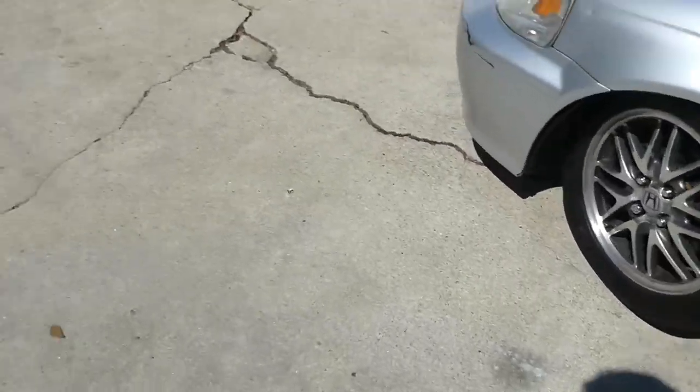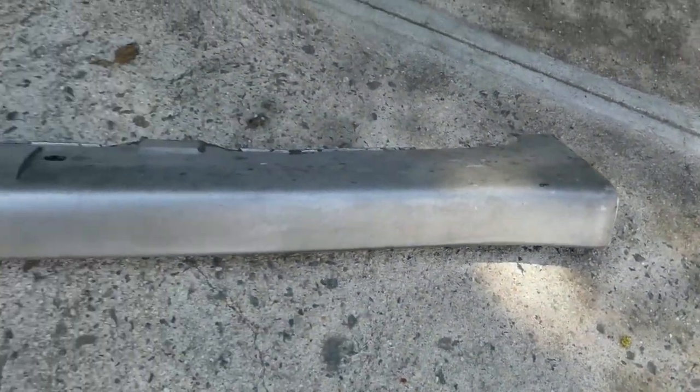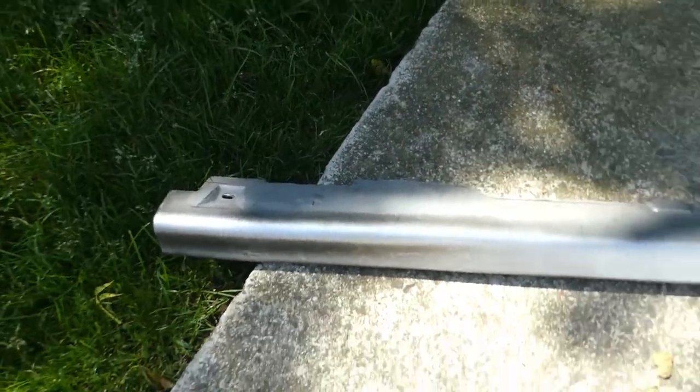Okay, I got the side skirt off and this is how it looks. It's pretty messed up, but we're gonna sand it down and do the same thing we did with the lip.